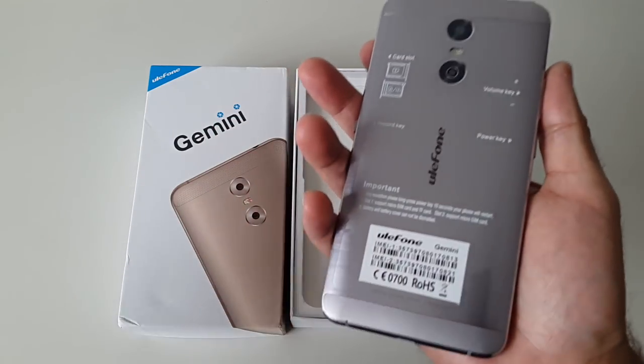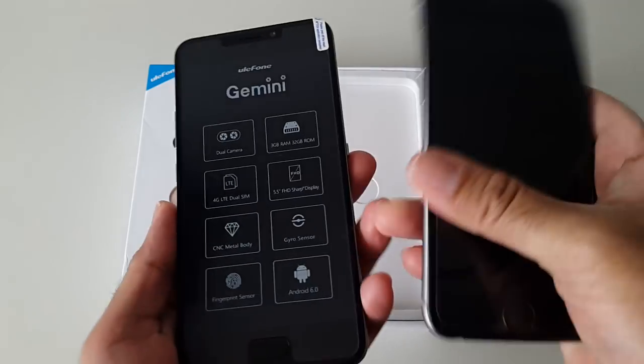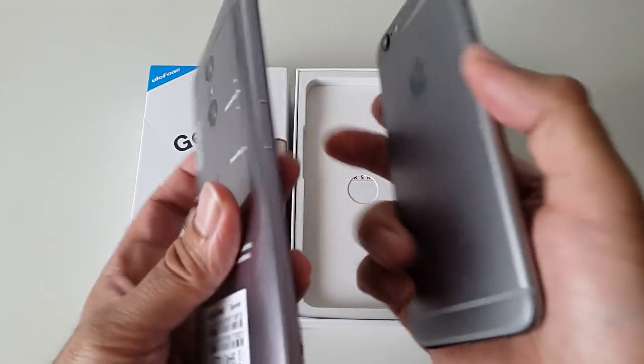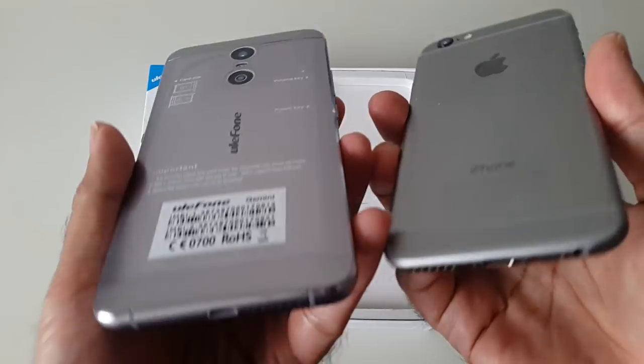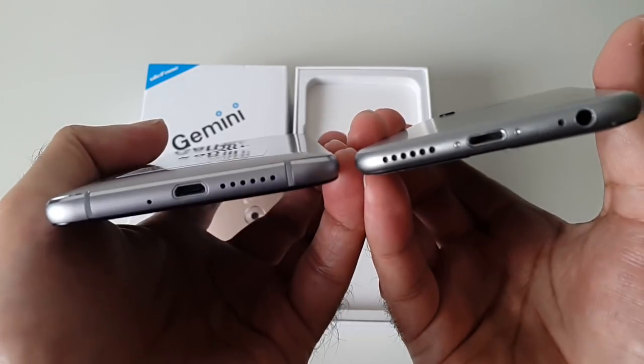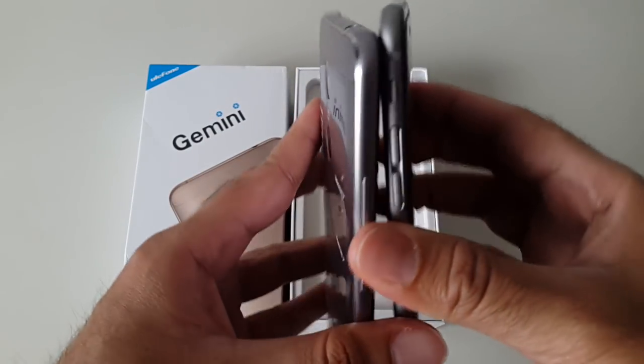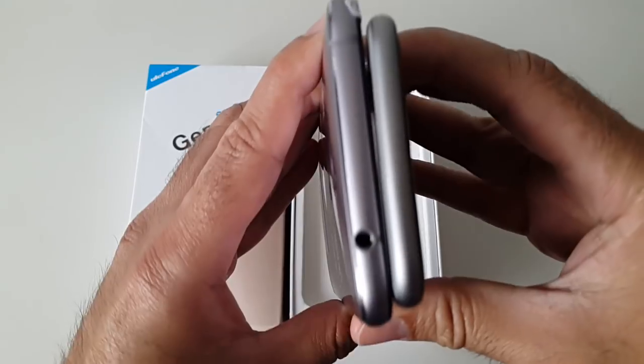The design actually reminds me pretty much of the iPhone 6. Bringing in my iPhone 6s to compare — it's not a cut copy of the iPhone 6s, but you will notice it's quite inspired by the iPhone. The buttons, the rounded edges, the speaker grill — quite a few things remind me of Apple's iPhone 6s.